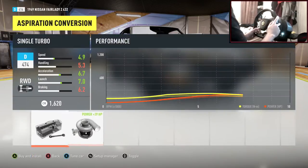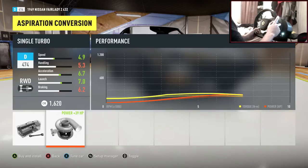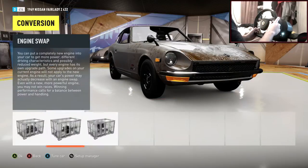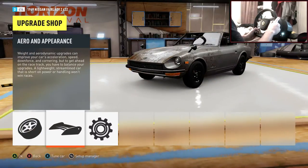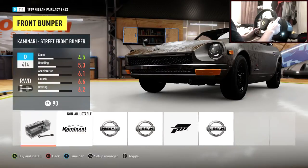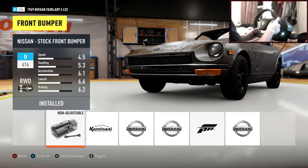Stock aspiration for now. The weight of this car could be really light - similar to the Nissan GTR from the last episode. I'm not going to put a single turbocharger because I think that'd be a bit too much power. There are some nice body kits for this car though.